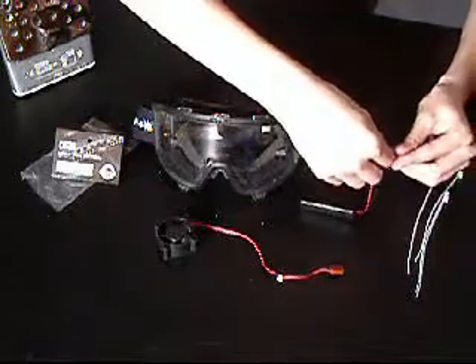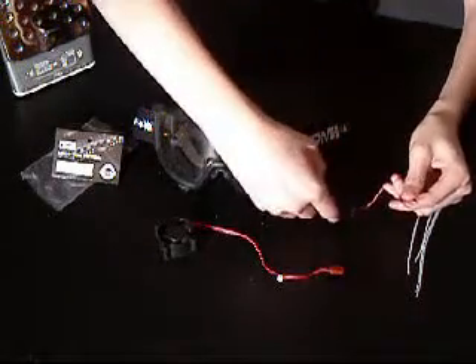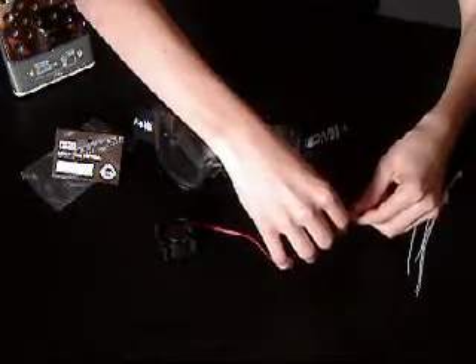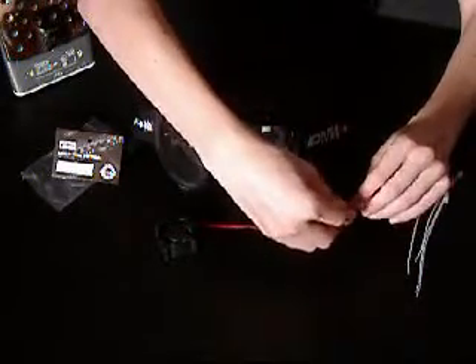Then you may connect the battery wires to the fan. Red goes to red and black goes to black.